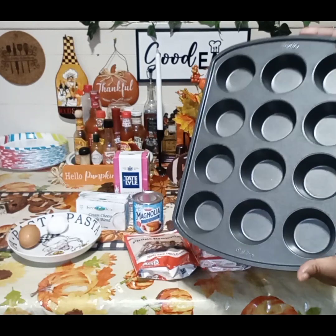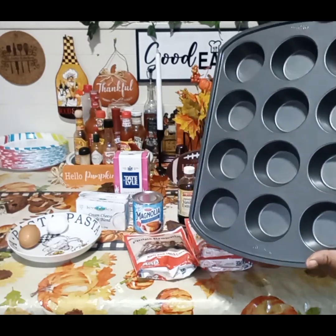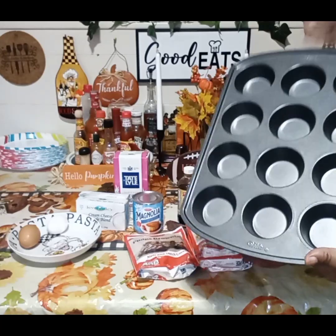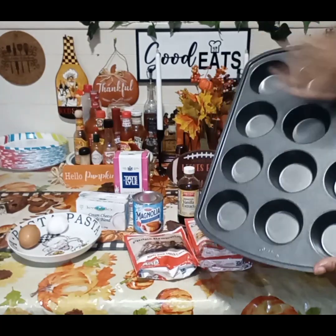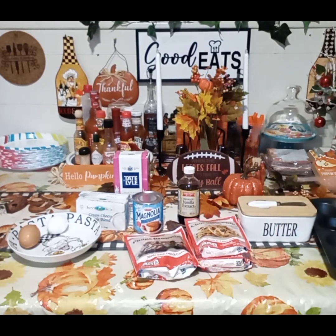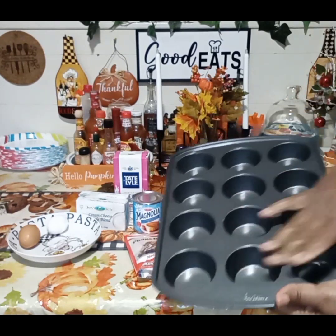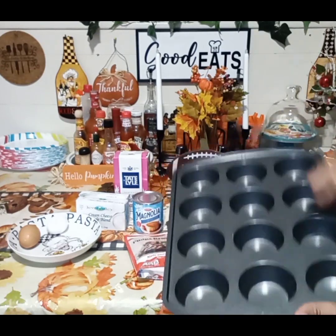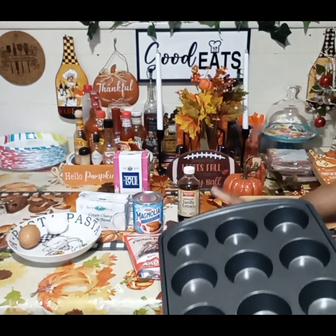We're going to be using a muffin tin — I'm using the one with 12 slots in it — and I'm going to show you how we're going to assemble it. I'm going to put some cooking spray, Baker's Joy, in the bottom of the tin so the cake won't stick.